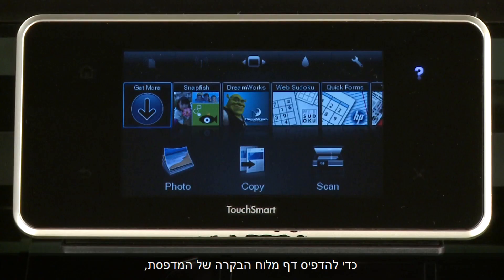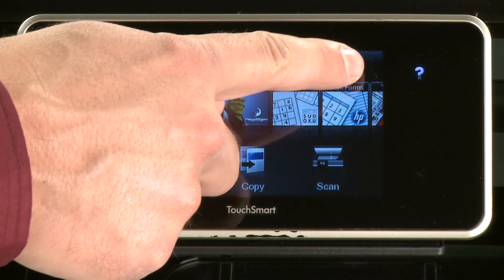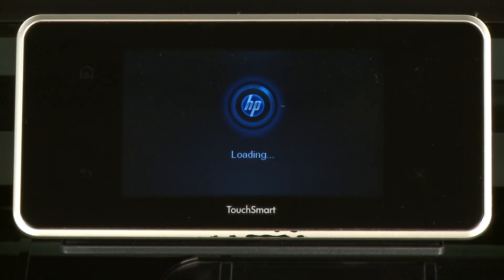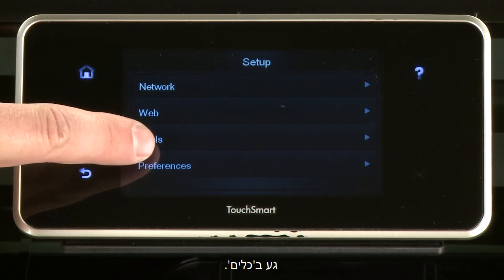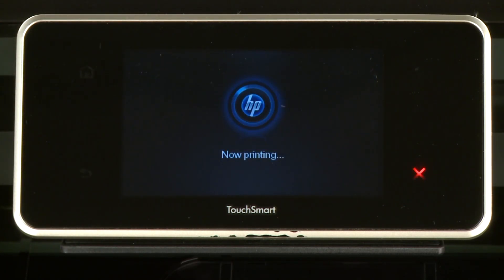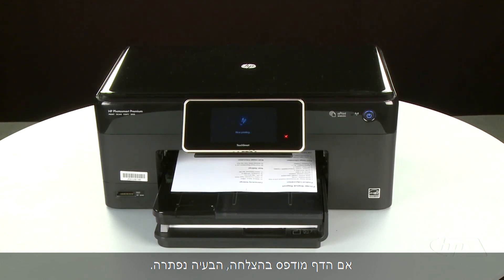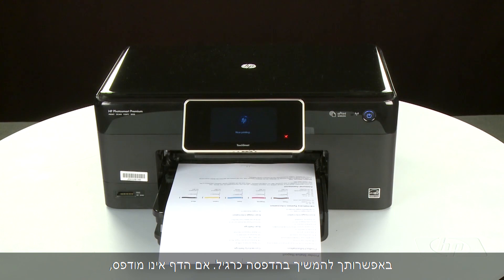Do not push the guide in so tightly that it starts to bend the paper. Lower the output tray. Try printing a page directly from the printer's control panel to see if the issue is resolved. Touch the Settings icon — this icon looks like a small wrench. Touch Tools, then touch Printer Status Report. If the page prints successfully, the issue is resolved and you can resume printing as normal. If the page does not print, go on to the next step.